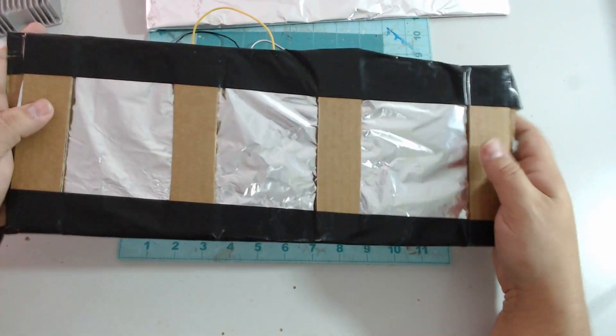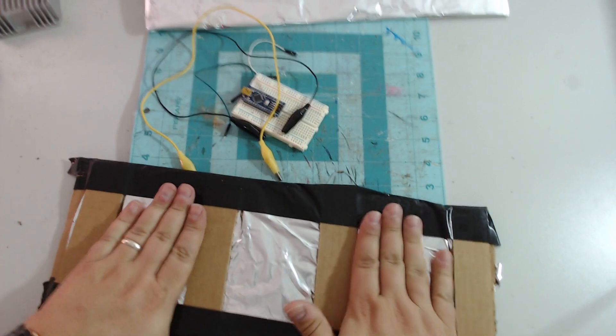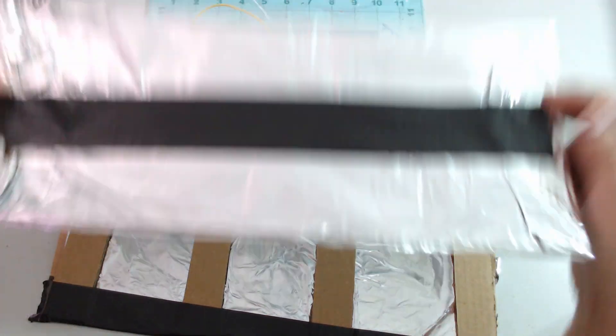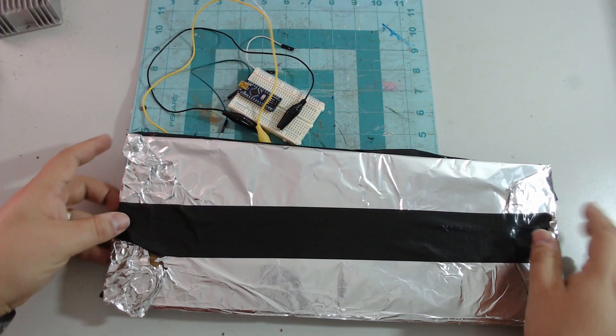We have one piece that has our cardboard pads in the middle. Make sure your foil is nice and flat. Now take our second one and lay it on top.